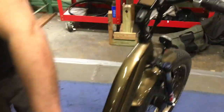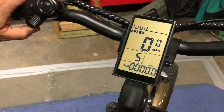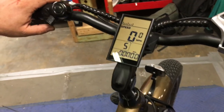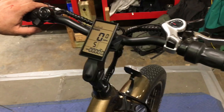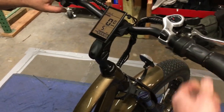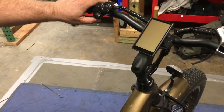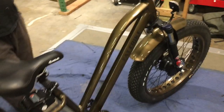With it on, we can turn on the screen by pressing and holding the M button for three seconds and the screen is on — the pedal assist and throttle will respond. If we give it just a little bit of juice it'll go. We turn the screen back off again by holding the M button for three seconds. Now let's look at the charger.